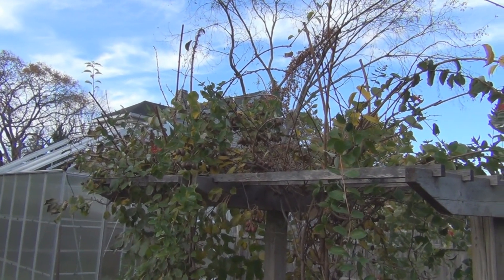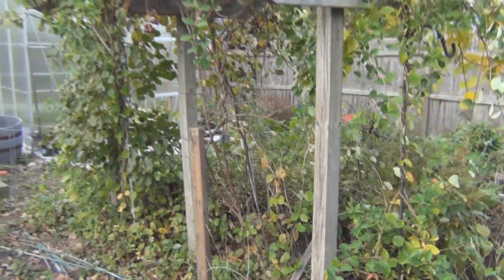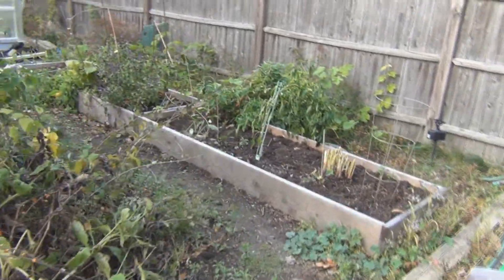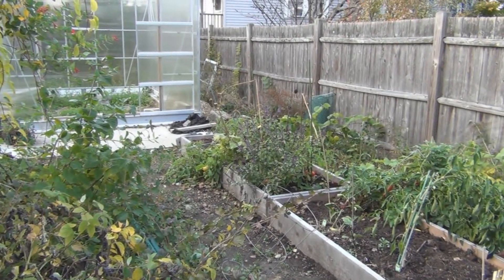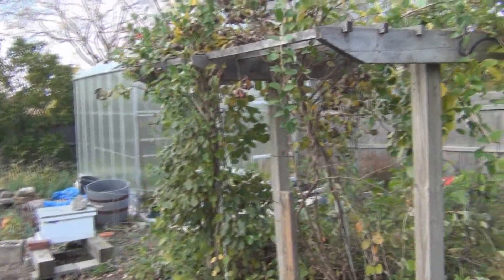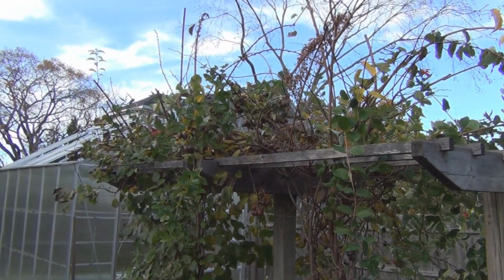I was thinking of getting rid of this hardy kiwi now. I'm just wondering what I was thinking when I placed it where I did — it sort of shades this side here, and I didn't want it up against the fence. I think I was thinking the squirrels would jump on it, but I noticed a couple of the kiwi with tooth marks in them on the ground.